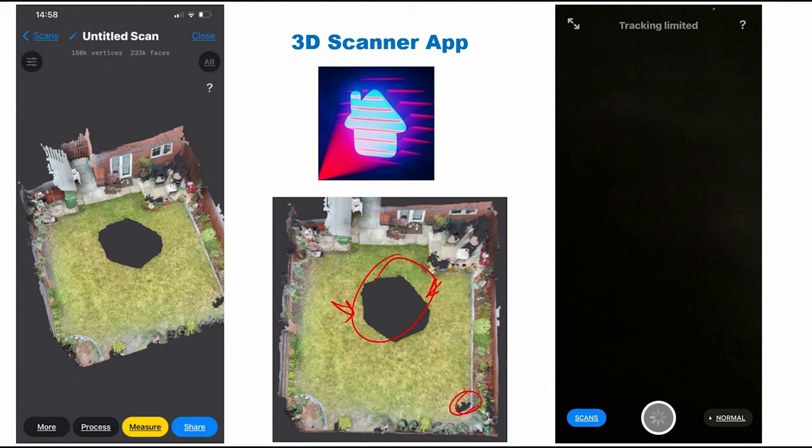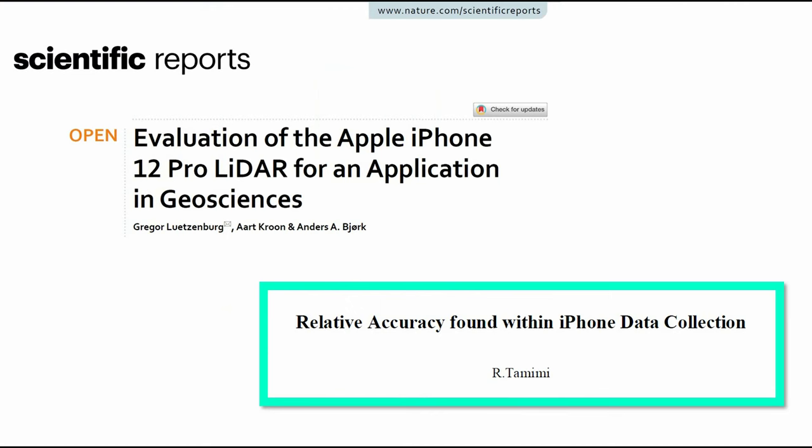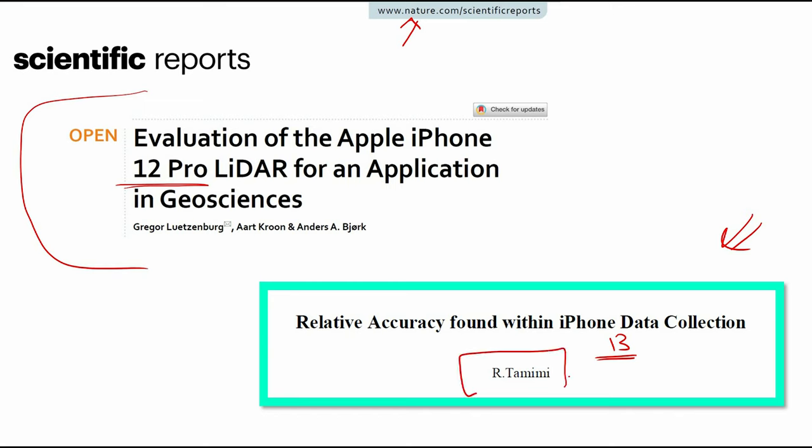You'll also see all unscanned areas shown in black. The question is: how accurate is this model? In the past two years, some research has been published on this. For example, one paper published in Nature used the iPhone 12 Pro and performed an accuracy assessment — it's available for free. Another study used the iPhone 13 Pro, and that researcher has a YouTube channel. I will provide the link in the description.